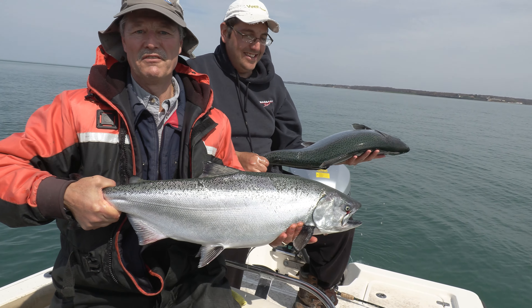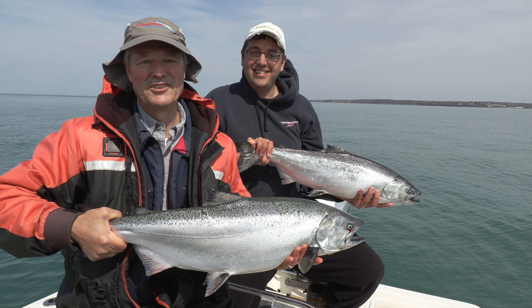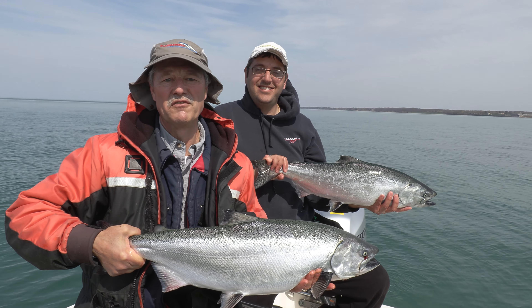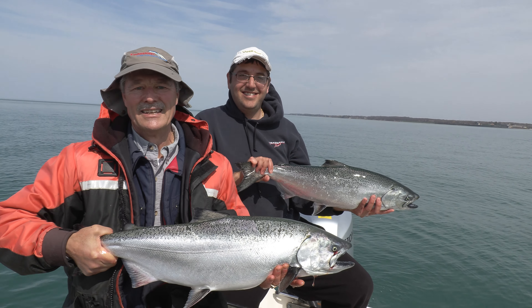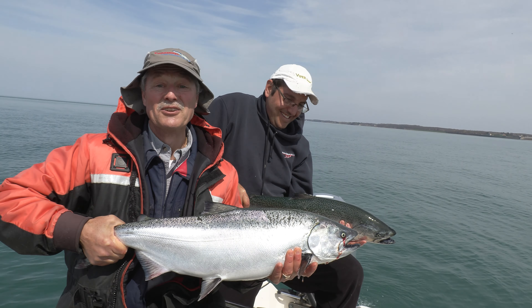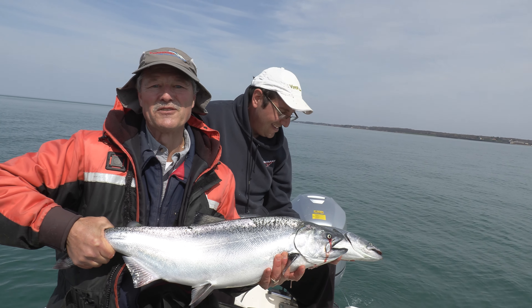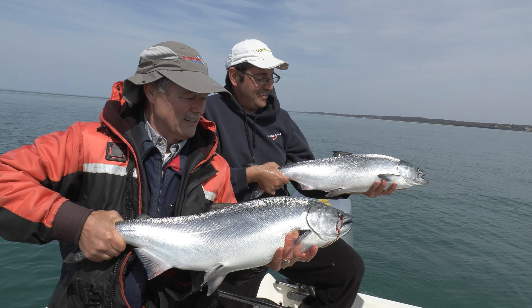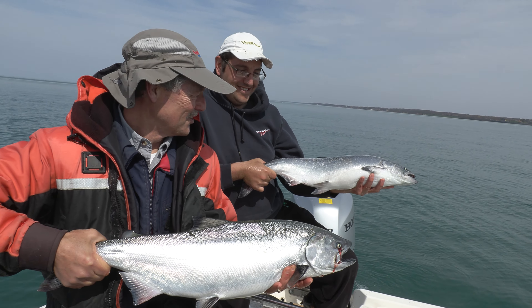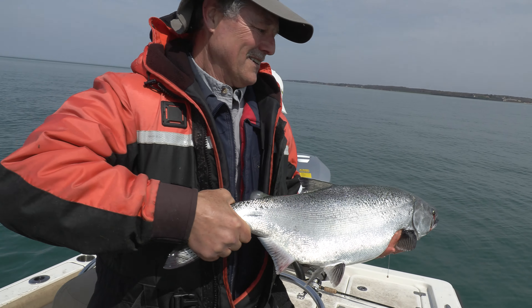They're going to go in the box. Salmon fishing — what a blast. Lake Ontario, so much fun. Wherever you're tuning in from, if you've got salmon in your area give it a try, because it's a lot of fun and they're good eating too. I want to thank you ever so much for joining us on today's episode of Thundermist Fishing Tips. And until next time, good luck and good fishing. Let's get them in the box.